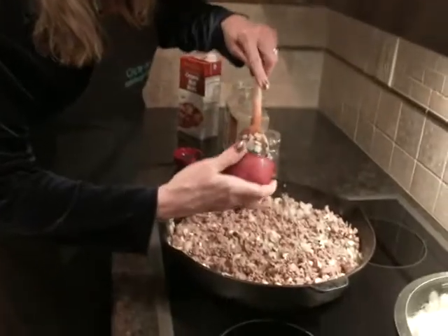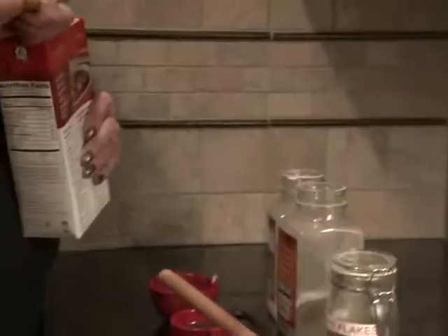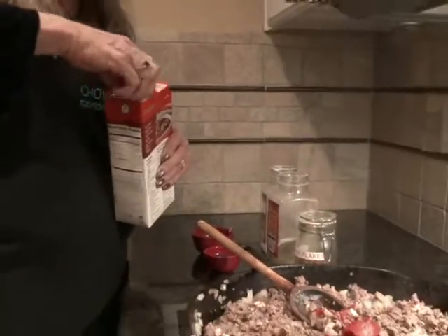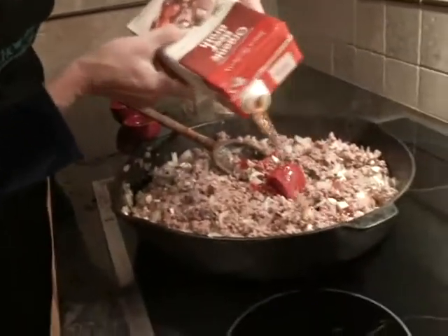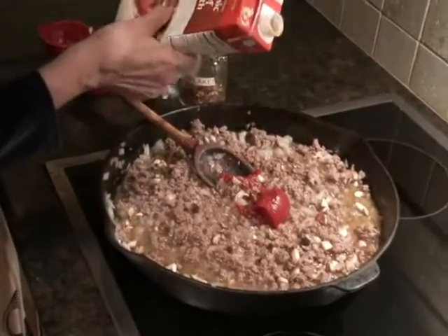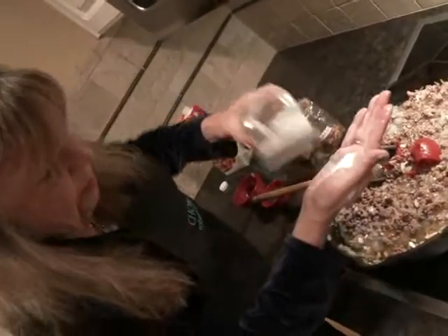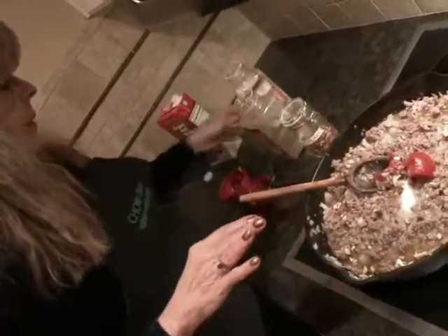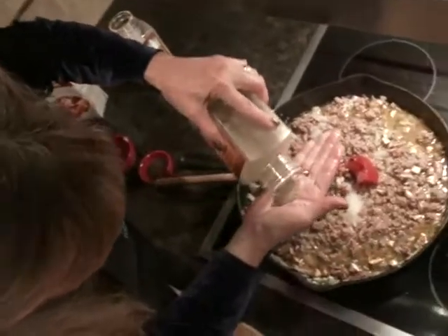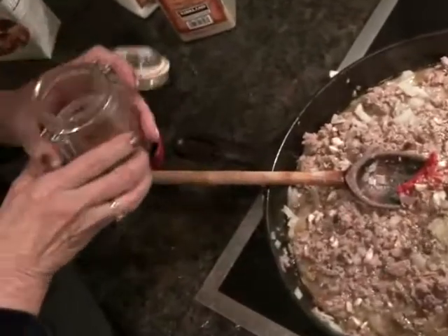Now we're going to add some stuff. I've got three tablespoons of tomato paste — great little flavor there. I'm going to add a couple of cups of beef stock for moisture, as you can see carefully measured. Two teaspoons of salt, a teaspoon of pepper, and I love red pepper flakes in this — just for a little heat. I'm going to put in just a half a teaspoon of that.